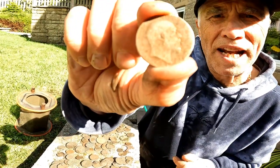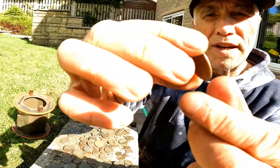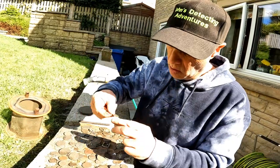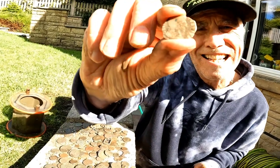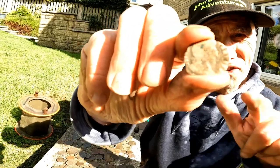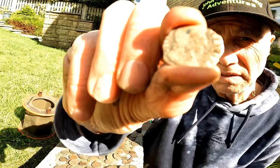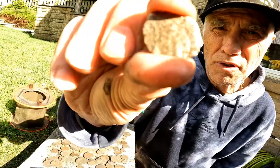Edward VII half penny — he only reigned for nine years, rare to get hold of him, and his silver is rarer as well. Oh wow, look at that — it's a bit moth-eaten but this is a William III, 1697 half penny. It's quite a lot gone but that is William III, rare yet again for us to find. I don't think you can see much of the other side but it's Britannia.